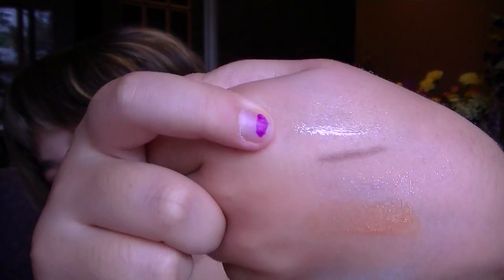Then I got a Lustergloss in Luster White. It's just a clear lip gloss. I'll put it right next to the Impeccable Brow Pencil swatch. That's the swatch — it's just a clear with sparkles.